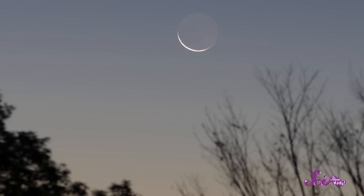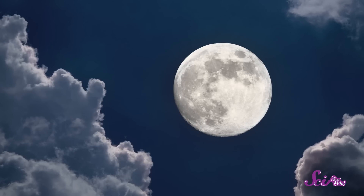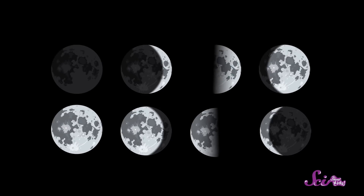Have you ever noticed that the moon looks different every night? Sometimes it's just a little sliver of light in the sky, and sometimes it's a big, bright full moon, with lots of stages in between.